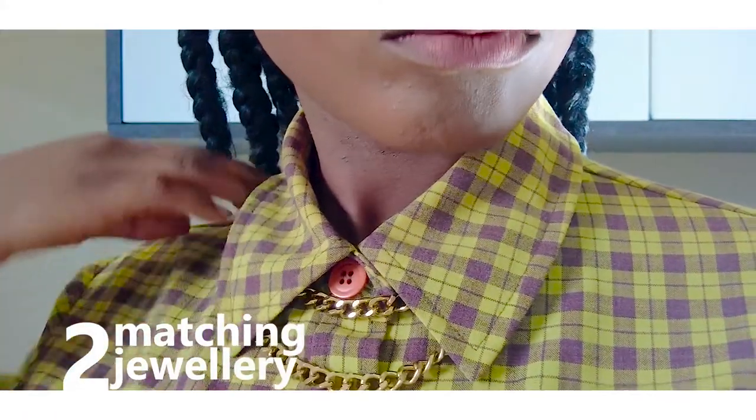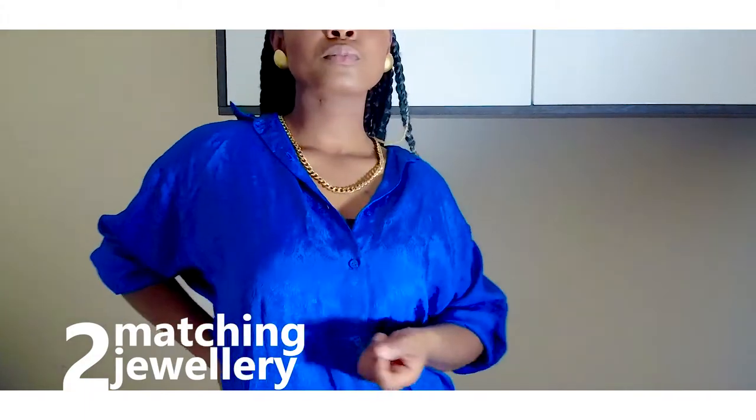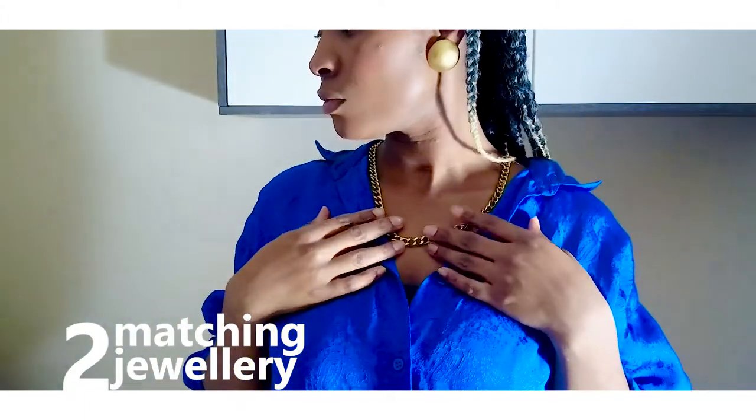Two, you can also add matching earrings, bracelets, or rings to make them look bolder — but be careful and don't use too many.